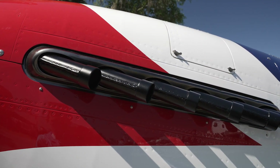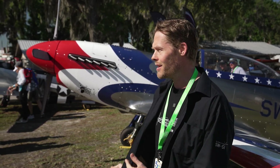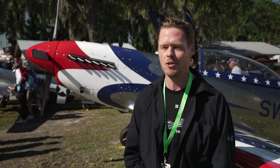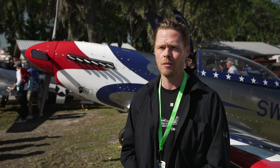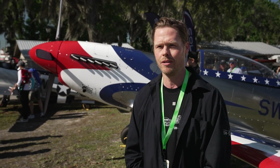Hey, I'm Christian von Kesselheim, CEO of Scalewings Aircraft from Germany, and I'm here with a SW-51 Mustang, which is our carbon fiber — all carbon fiber — true to scale reproduction of the legendary P-51.